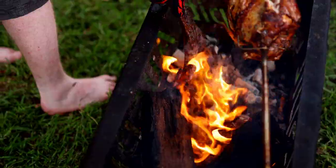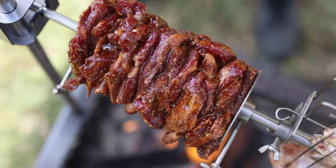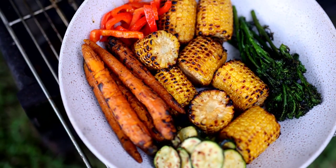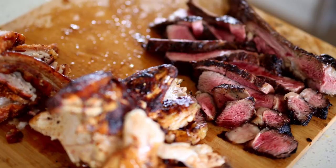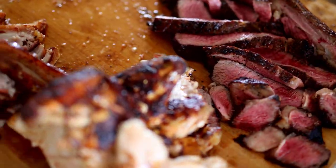Get your OzSpit today and take your outdoor cooking experience to the next level. Say goodbye to boring backyard and camping barbecues, and say hello to delicious, hassle-free outdoor cooking with OzSpit, the little Aussie legend.